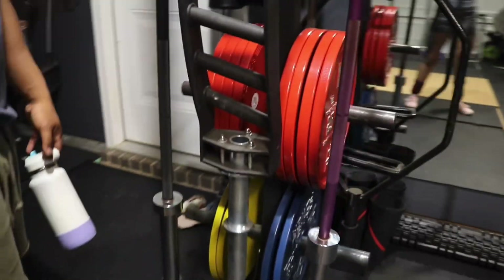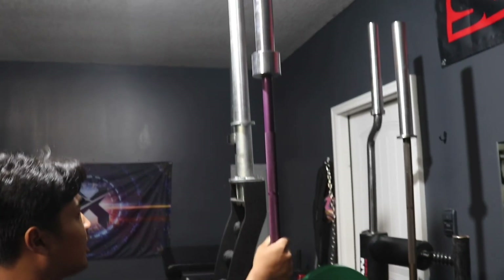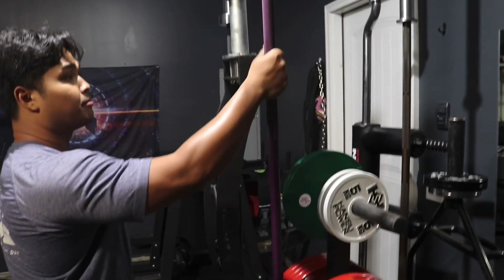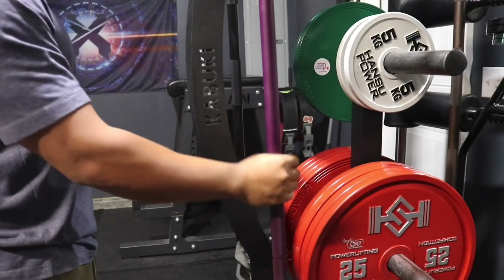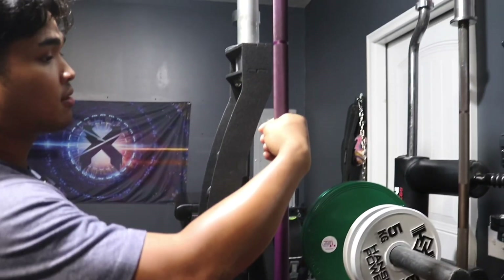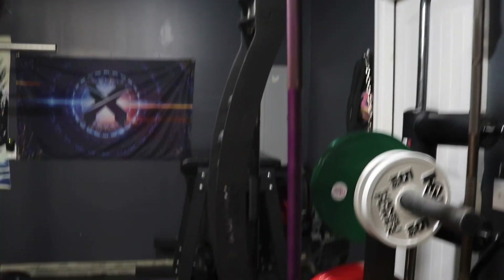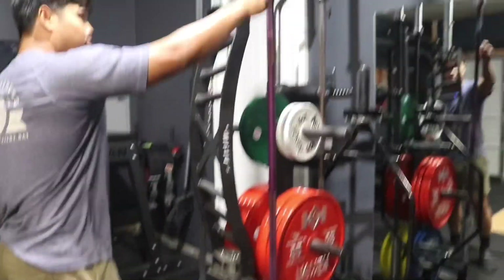This is a Texas Deadlift Bar with the same knurling as the power bar, but smaller in diameter at 27 millimeters and super whippy. I wouldn't recommend it for anything other than deadlifts. It's in purple Cerakote — it's honestly my favorite bar; the purple is so nice.